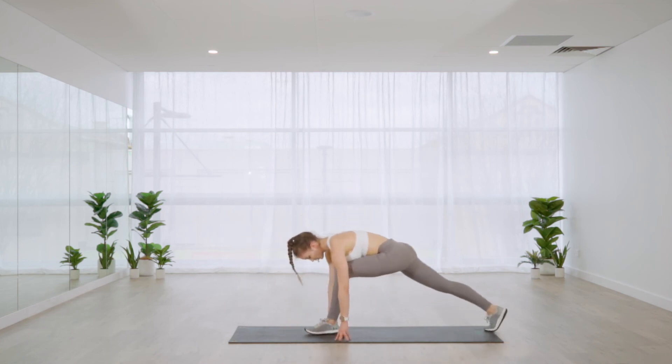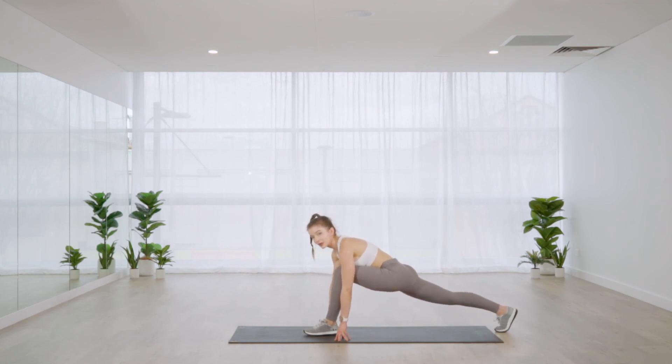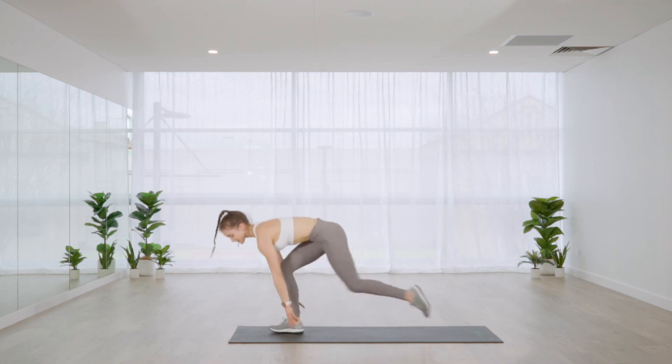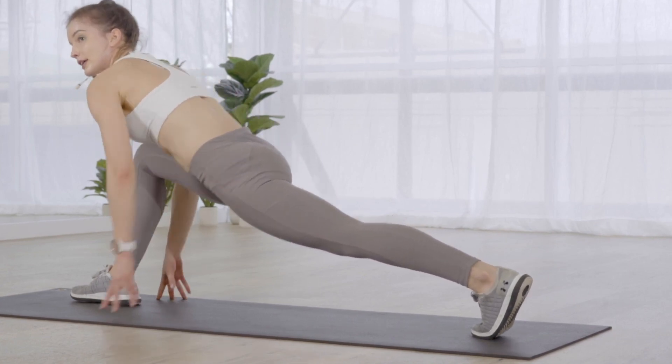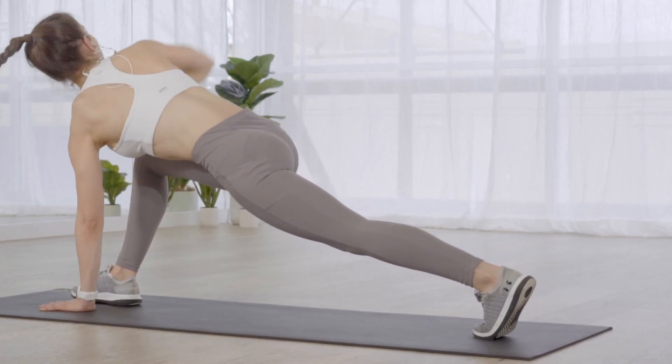Making our way down to the mat — take one leg back so we're in a deep lunge. The leg behind you stays straight; focus on pushing the hip of the back leg down to the floor. Then add a spinal twist — same arm as the front leg reaches up. Core switched on, the hip of the back leg is tucked forward instead of dropping into an arched back. Step it to the second side and place the hand down for the twist.